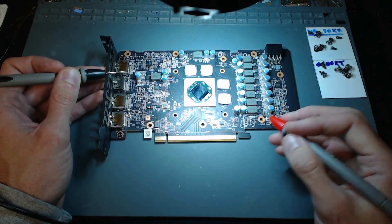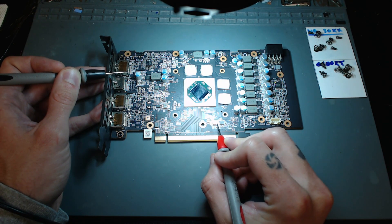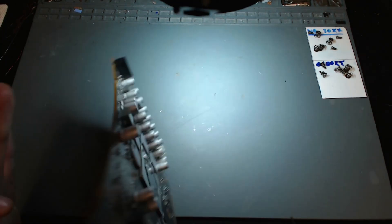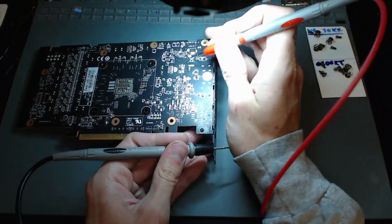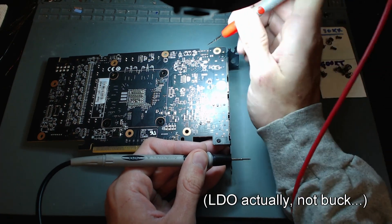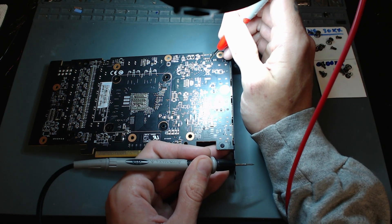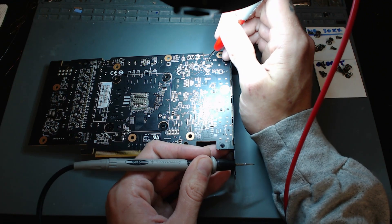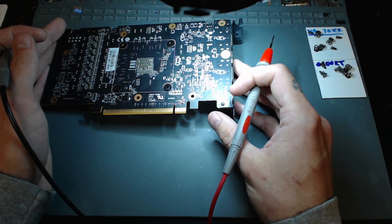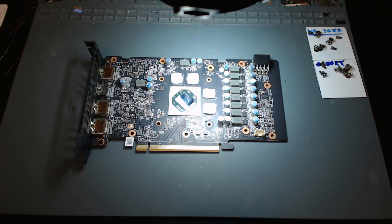I think this is 12 volts up here — 5.5 kilo ohms, that should be good. Let's check whatever this is right here — 73, 75 ohms, 100 ohms. I'm not 100% sure what that rail is, I'll need to double check. And the five volt buck right here — 1.2 kilo ohms on that pin. I think that one's ground so zero. This is probably the output — 1.23 kilo ohms. Everything looks fine; there are no major shorts on this card, so the next thing we can do is power it on and see if we're missing any voltage rails.